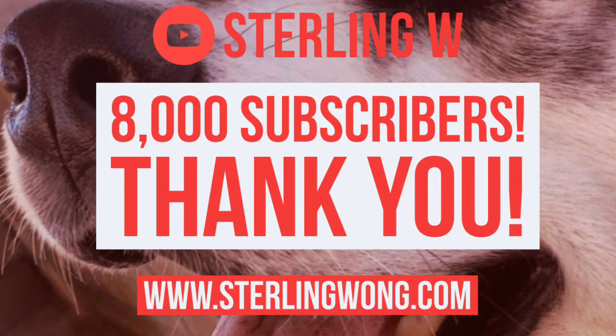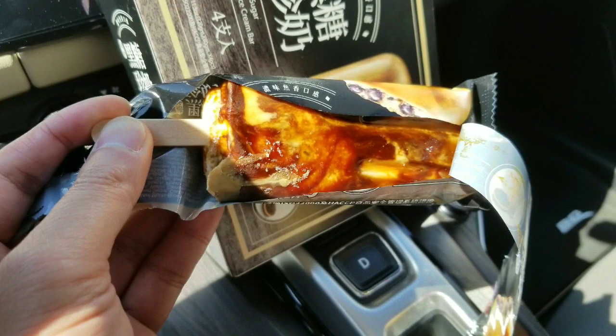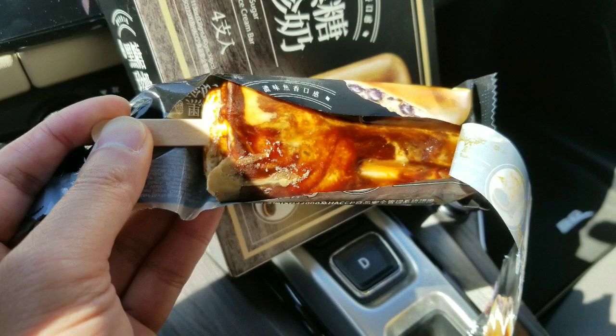I'm glad you watched it. If you enjoyed this, please like, subscribe, and hit the bell button for more StonyW videos. Check out other reviews I have on food and other fun stuff, as well as other DIYs around the house that I work on.